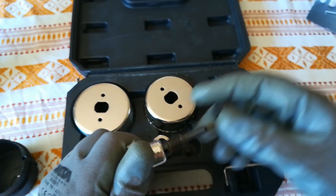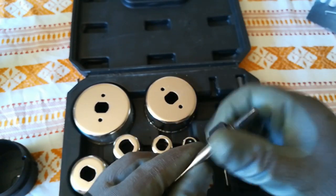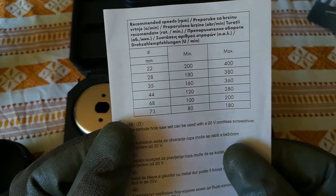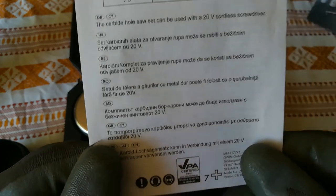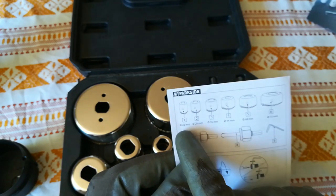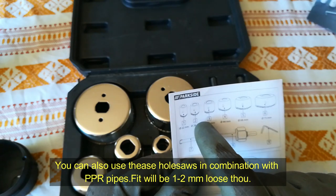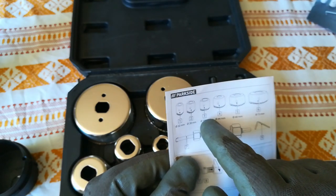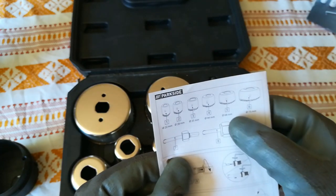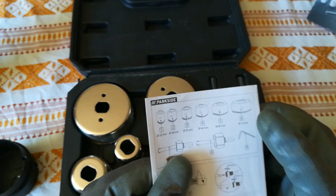So let's go and see what sizes we have and the speed chart for drilling. This is the speed chart as you can see. 22mm is the perfect size for a 1.5 inch water pipe. 28mm is for a 3.25 inch water pipe. 35mm is for a 1 inch water pipe. 44mm is for a 1.25 inch water pipe. 68mm is for wall sockets. And 73mm is perfect for sewer pipes.